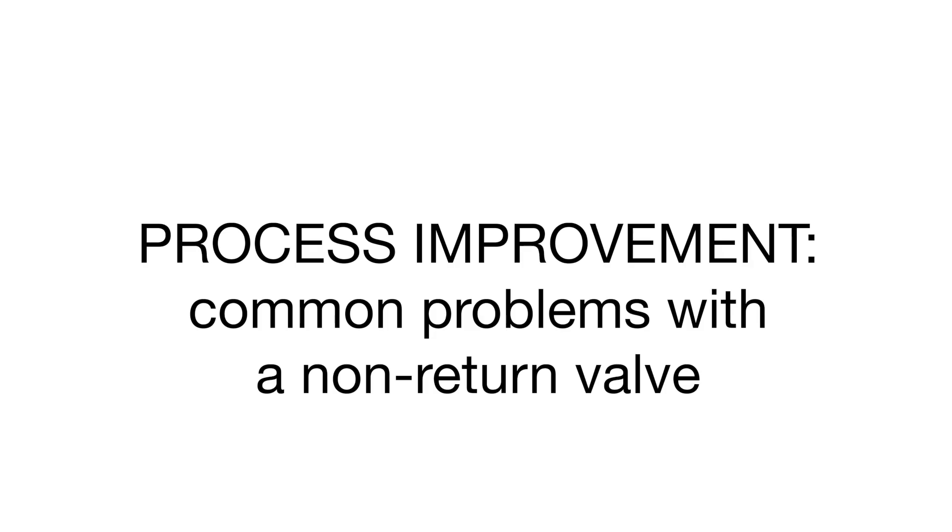Hi, I'm Josh Grassman. I'm a Plastics Process Engineer for Angle Machinery and today I'm going to talk to you about improving your process — more exactly, common problems with your non-return valve.